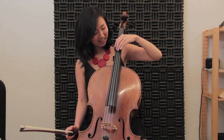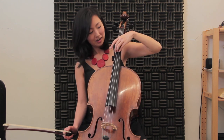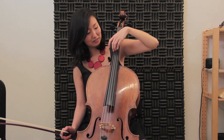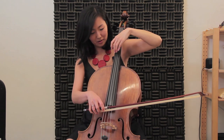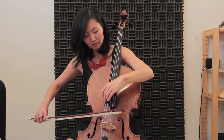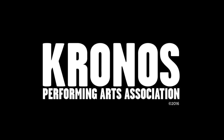This is the cello harmonic effect in bar seventy-eight. The double stops are a major third apart, and both notes are lightly touched, not pushed down. As you go up the fingerboard, the distance stays the same.